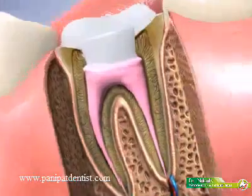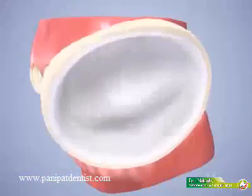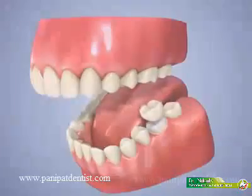After the procedure is completed, a crown is needed to protect the tooth, which will now be less resilient due to the lack of blood supply running to the tooth.